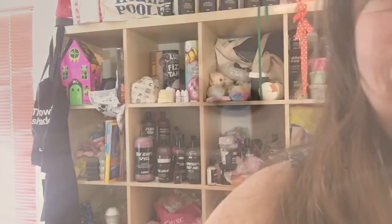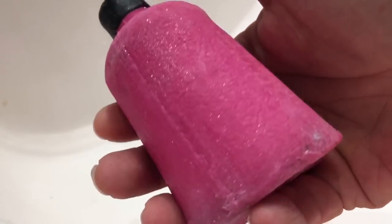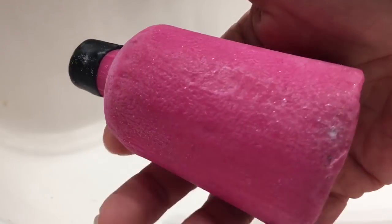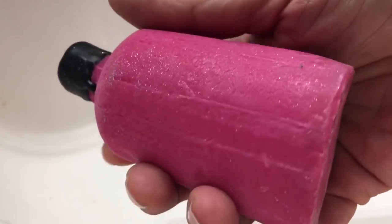You can see it has sparkles in it, just like the liquid shower gel in the bottle. Here's the Snow Fairy Naked Shower Gel close up, and you can see the cute sparkle in it.